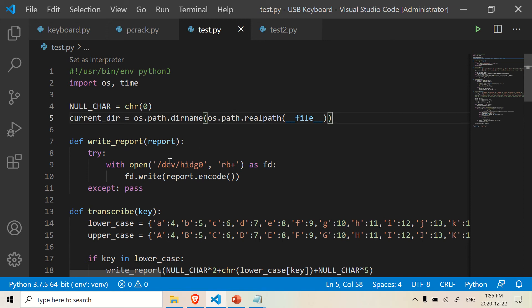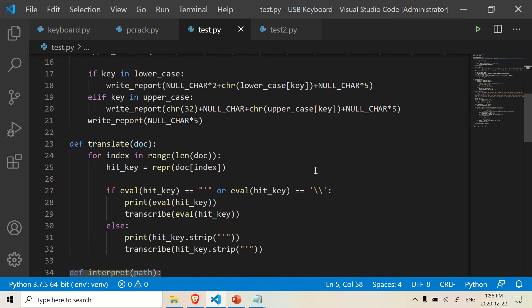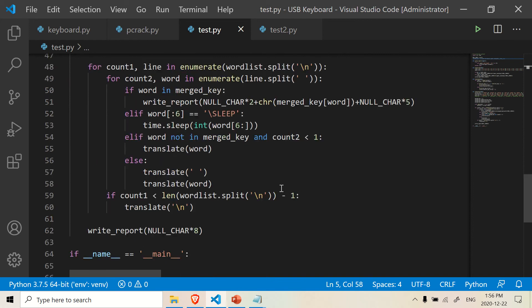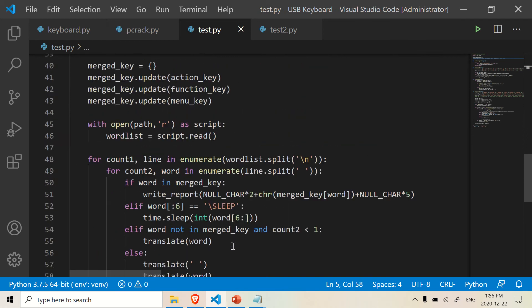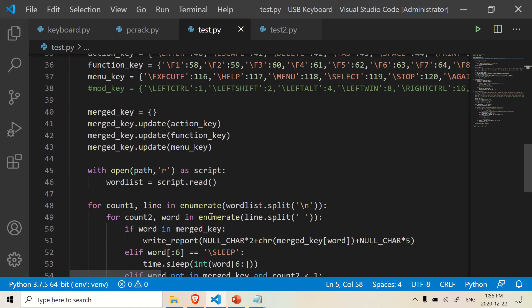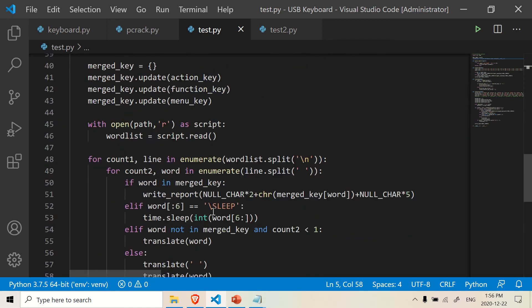Basically this is the same code as we had in part four. So if you've done the previous video, you should have all this code already. All we're going to do is just add a little more functionality to it.